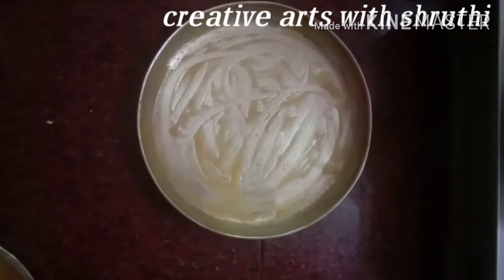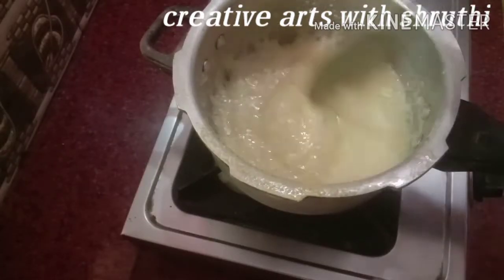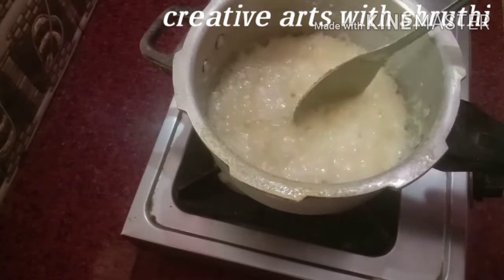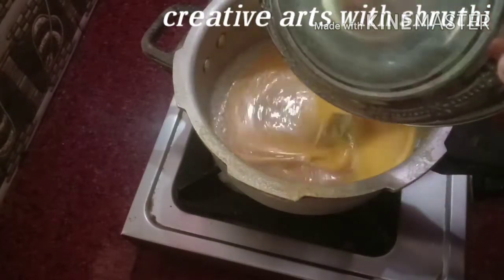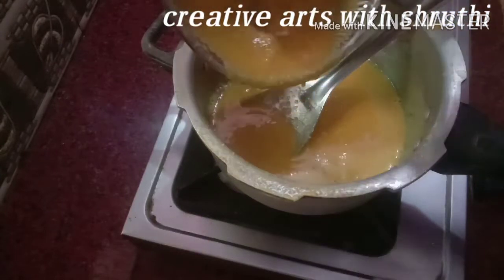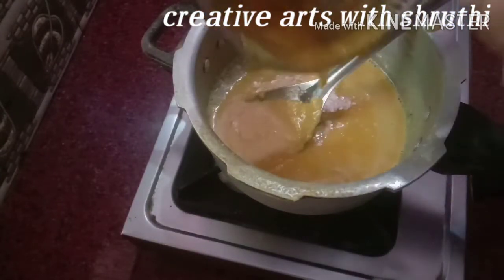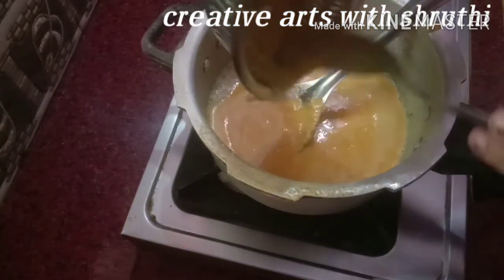I will put the pot in the plate. Now we are going to put it in the oven.